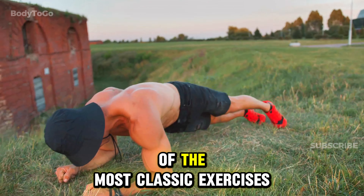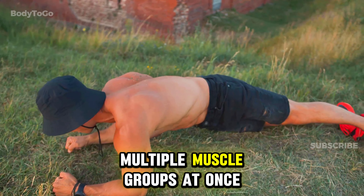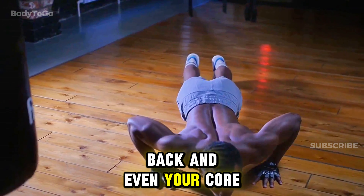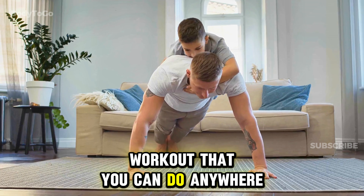The push-up is one of the most classic exercises for a reason — it works multiple muscle groups at once. When you do a push-up, you're working out your arms, chest, shoulders, back, and even your core and legs. It's a great full-body workout that you can do anywhere.